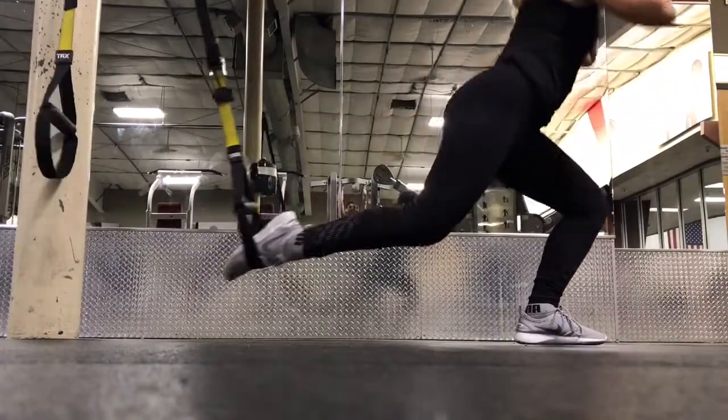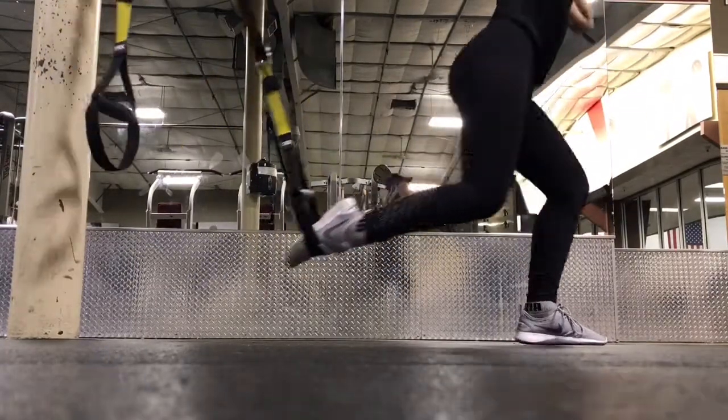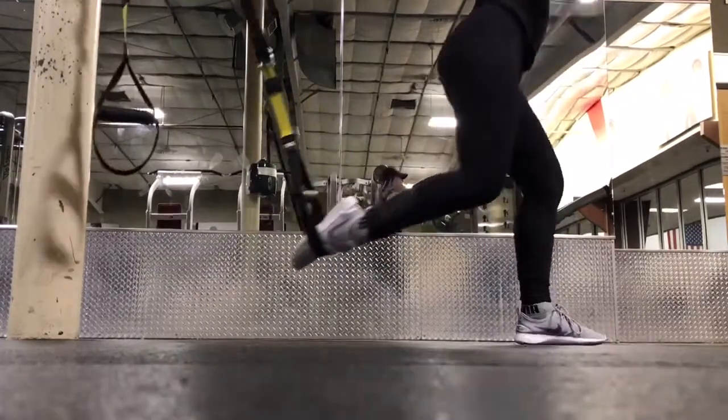Moving back to the TRX row — go ahead and put one of your feet inside one of the straps, squat down as low as you can with both legs, and that's gonna be a wrap.